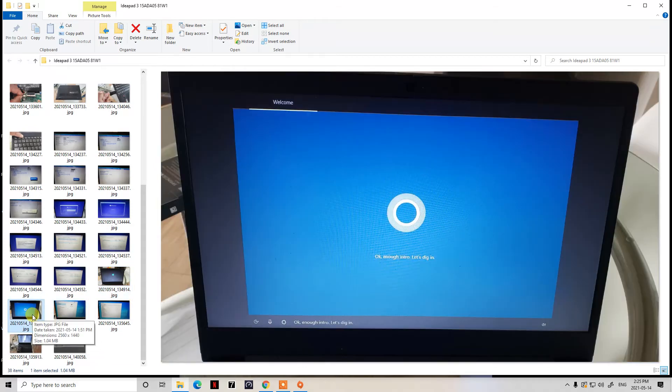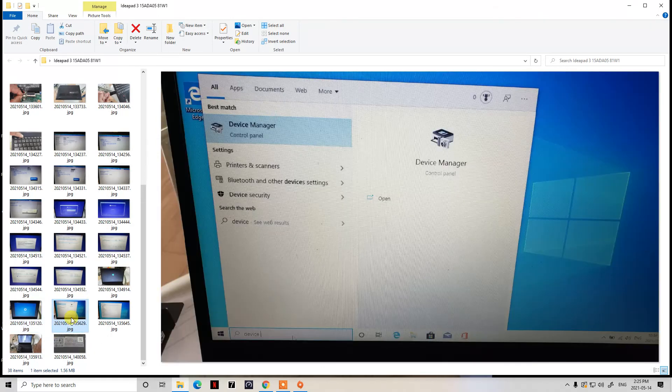Once it finishes getting ready, you'll see the Cortana screen where she starts talking to you. You'll go through transitioning phases choosing your language settings, time zone, keyboard setup, login username, and whether you want to log in with your Microsoft or Hotmail account. Once you've done all of that, it will go to the desktop — probably in less than ten minutes, maybe five or six minutes on this Lenovo system since it's pretty fast.